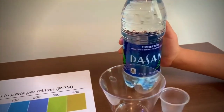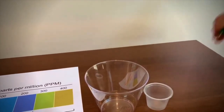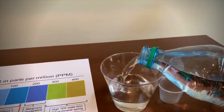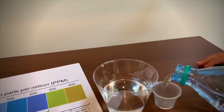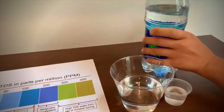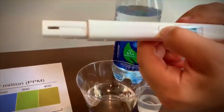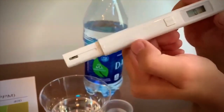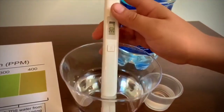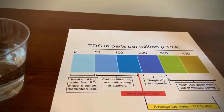Now we're going to test another purified water. First we're going to test the TDS. Turn on the TDS tester, make sure it says zero, and put it in. It says 30. That is ideal drinking water.